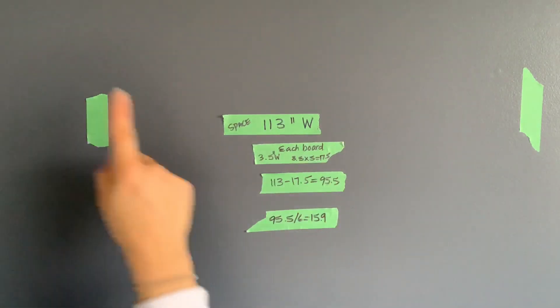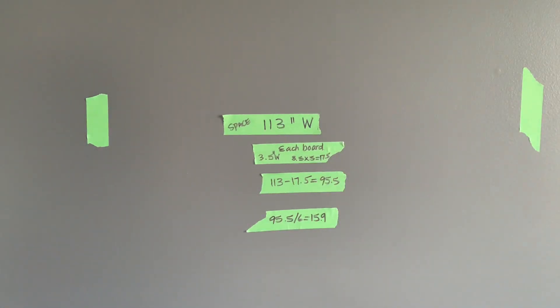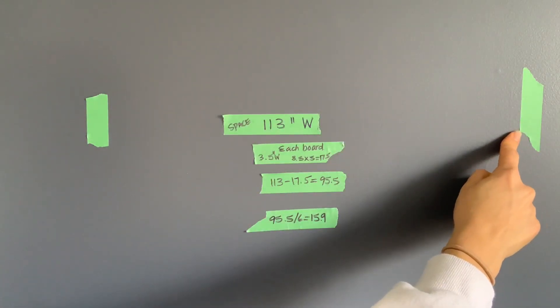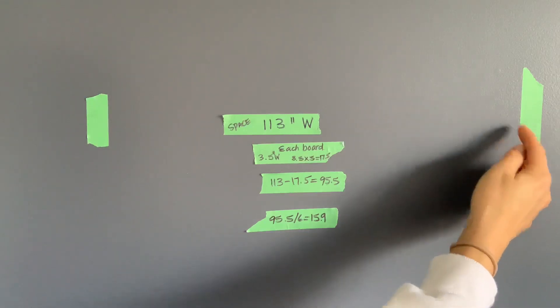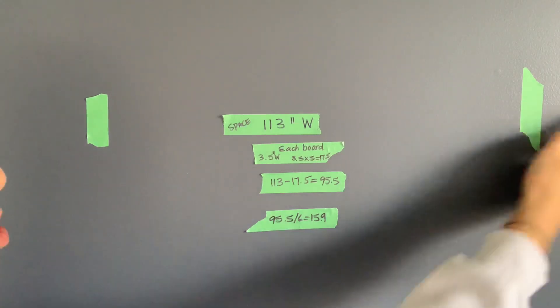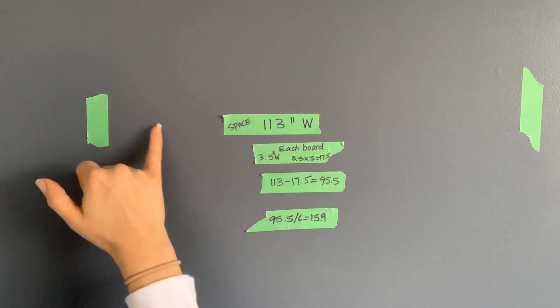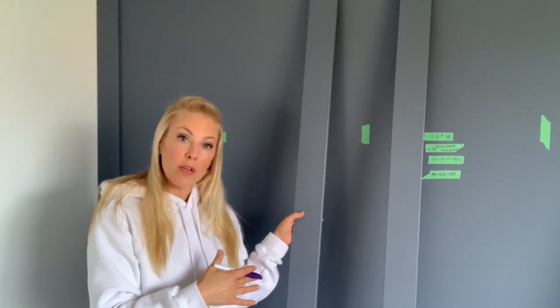I measured it out and used green tape just to make sure my measurements were correct. I would measure out 15.9 inches from the first MDF board, put a piece of tape at 15.9, add 3.5 inches, then go 15.9 from there. I've pre-painted all of the MDF boards I'm using vertically on this feature wall, and now I'm going to install them.